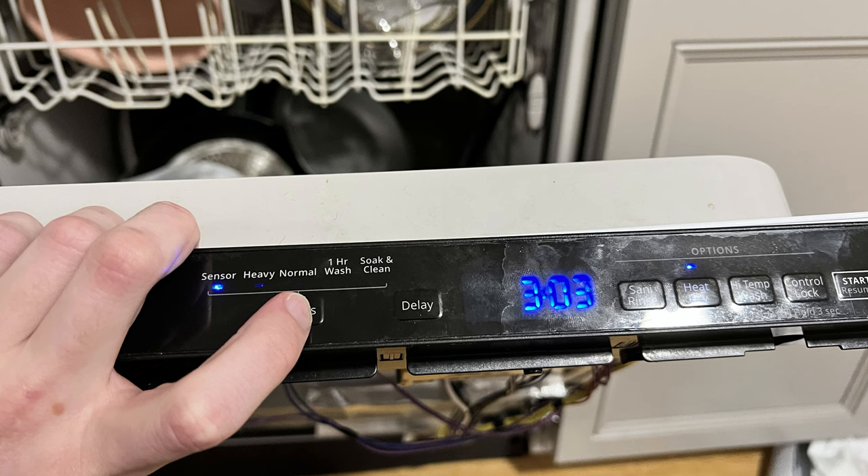Anyway, once I did that I put my new user interface back in, cut the power back on, and that worked for me. Hopefully it'll work for you guys too.